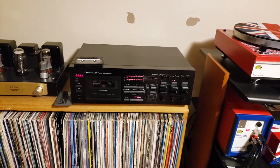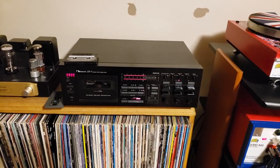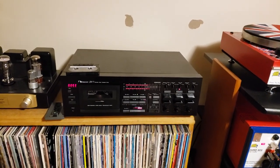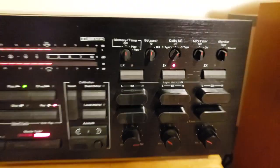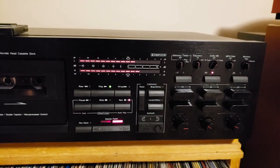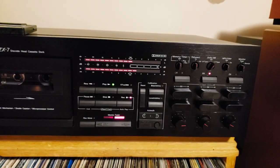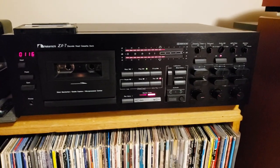He wanted me to bench test it before sending it back to him, just to make sure everything's working good. So I did the tape calibration for XL2 tapes on the chrome setting, which is SX on these NACs. I did the full azimuth, level, and bias settings, and it all came in right rock-solid.